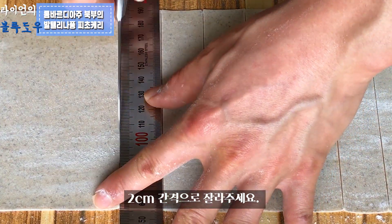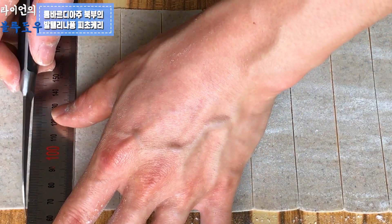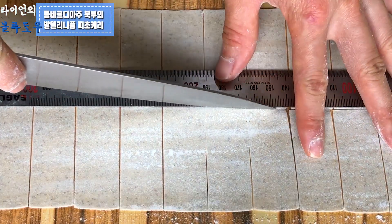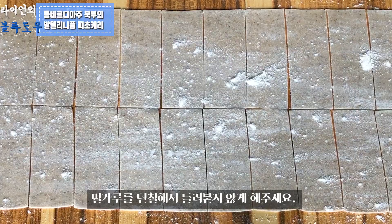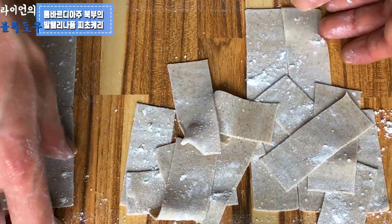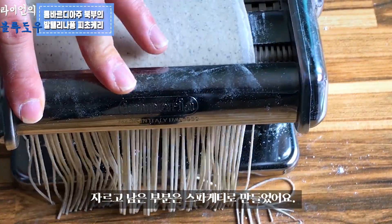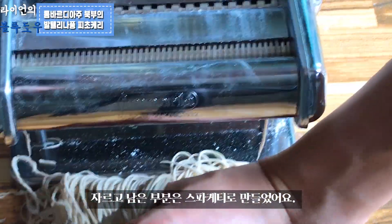Cut the pasta sheet into strips about 2cm wide, then cut each strip in half. Dust with flour so the pasta does not stick. For the leftover parts, I just made spaghetti.